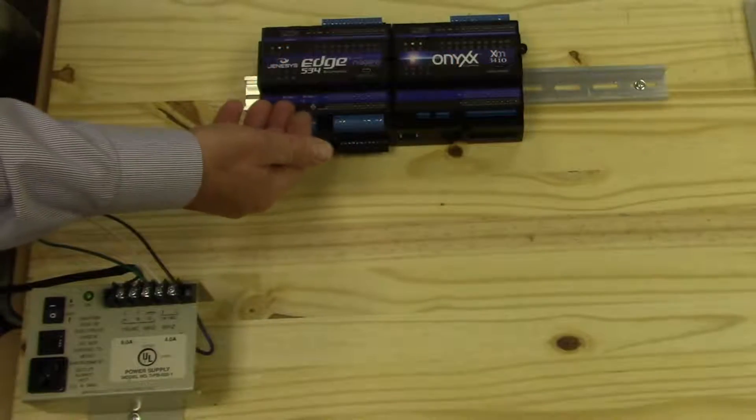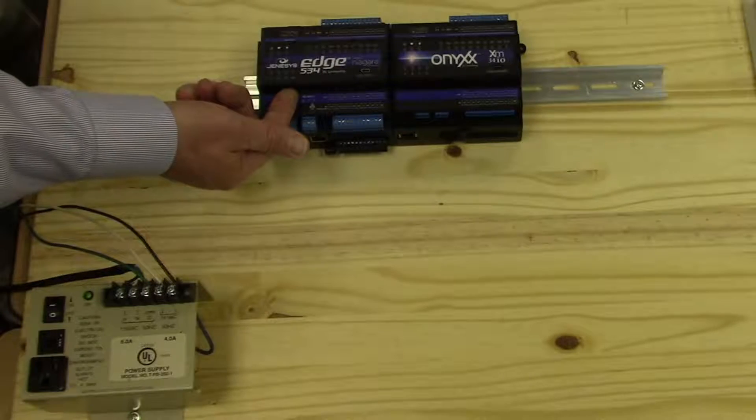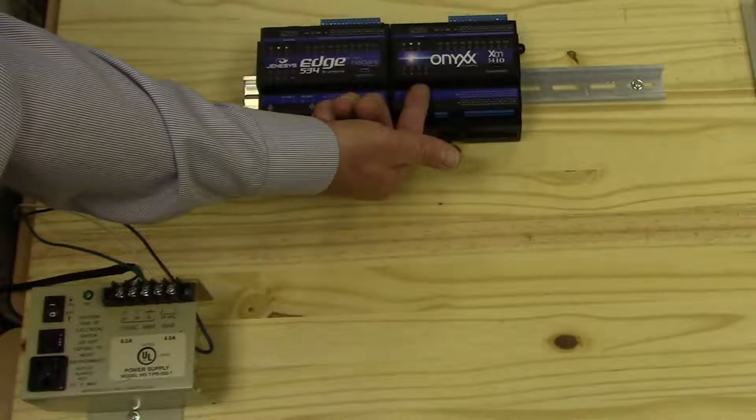Today we're going to demonstrate how to apply power to the new Genesis Edge 534 by LinkSpring, as well as an Onyx XM when they're working together.